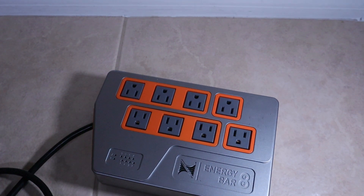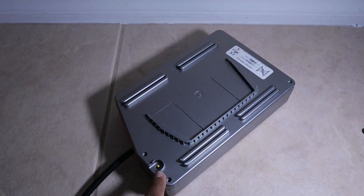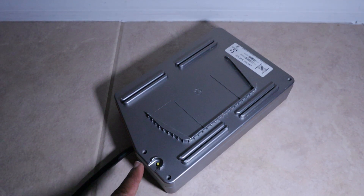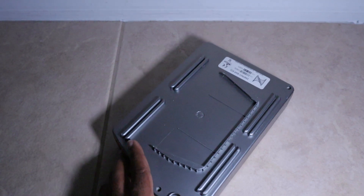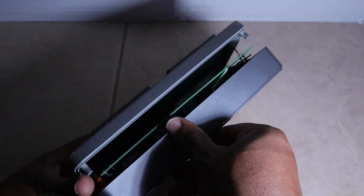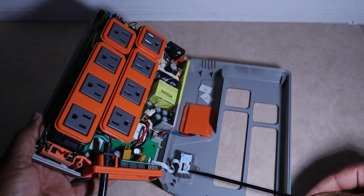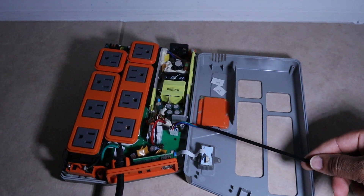All right, I've got the screws taken off. There are actually three screws — one here, here, and one here on the back of the unit. Once you pop those three screws off you can just lift this up. There are a couple of small cables attached, so you'll need to be careful of those.